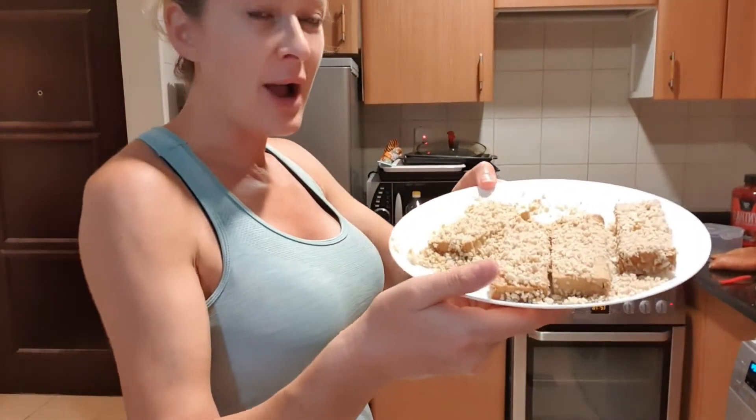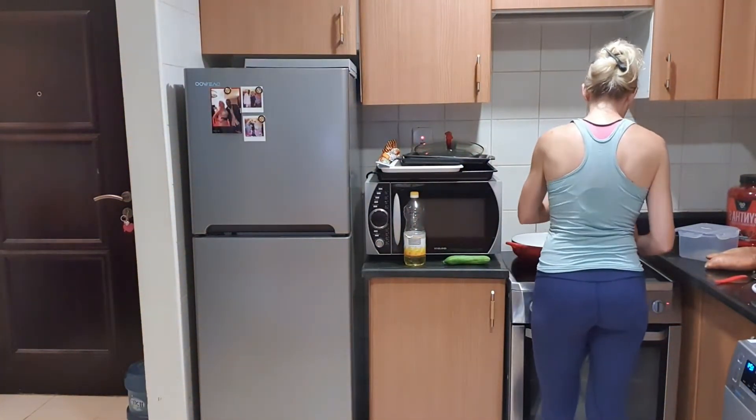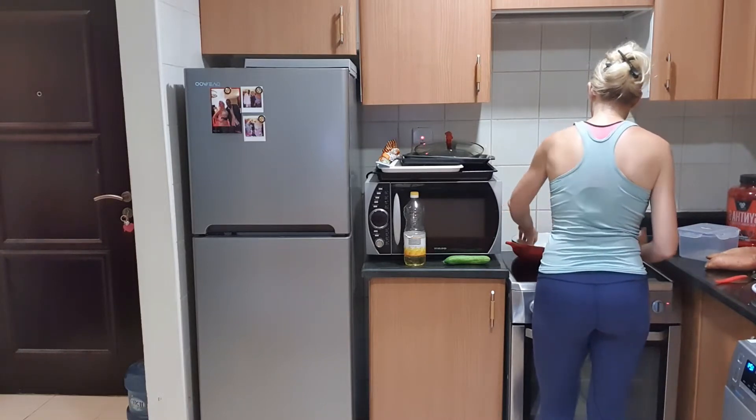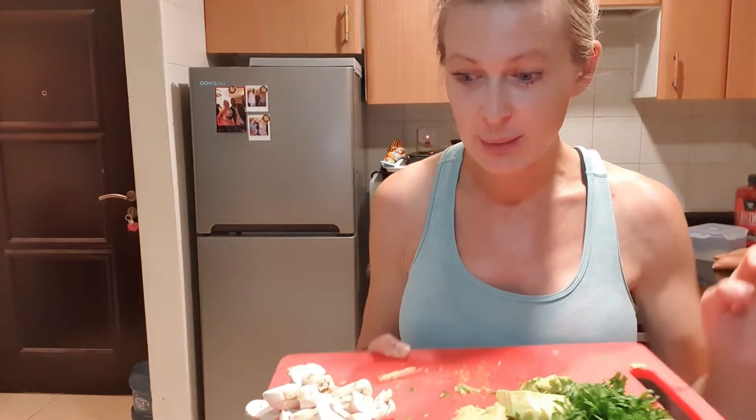I already warmed up the pan, put some oil in, and now I just put the tofu in so it gets brown. I don't like to throw things away — don't waste food — so everything in your fridge, just put it in the pan. It must be vegetables: I put in mushrooms and parsley, added to the side of the tofu.